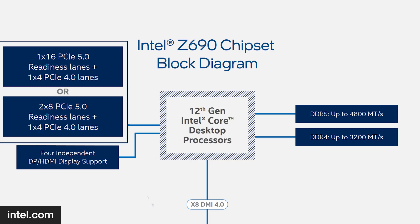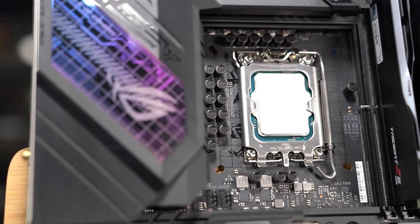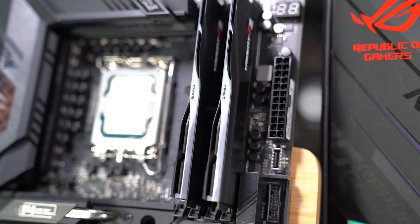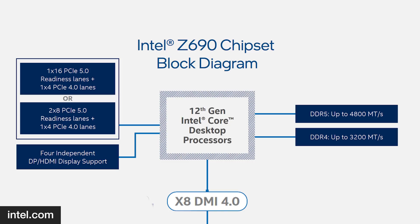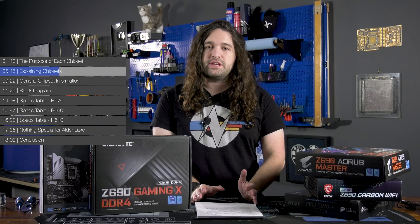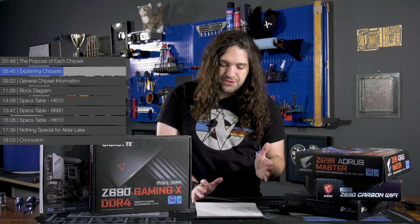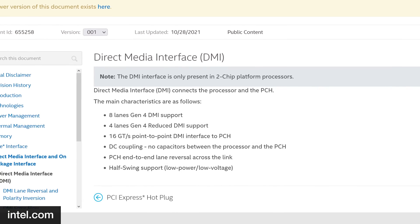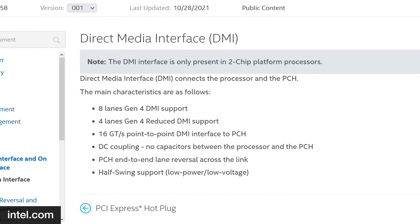Alder Lake CPUs run 16 PCIe lanes for graphics out of the CPU (typically to the first PCIe slot) plus an extra four lanes for NVMe SSDs — that's all CPU-provided. The CPU's IMC (integrated memory controller) handles both DDR4 and DDR5 support, though you can only use one type at a time. The link between the CPU and chipset is called DMI, or Direct Media Interface. It's DC-coupled — no capacitors in the pathway — allowing the full frequency spectrum to pass. The current DMI 4.0 runs at 16 gigatransfers per second, equivalent to PCIe Gen 4, which is double DMI 3.0 x8 from Z590.